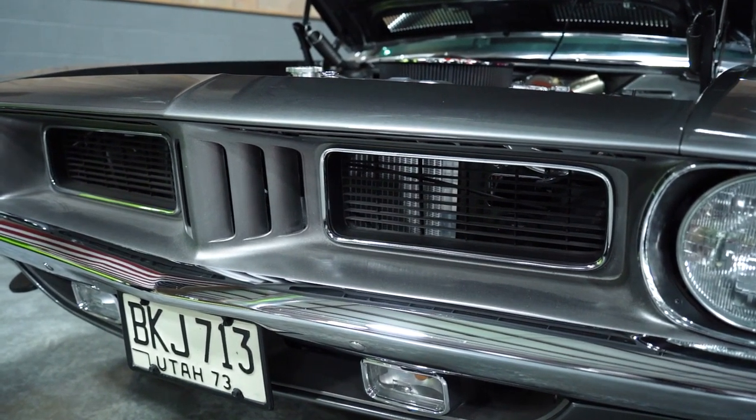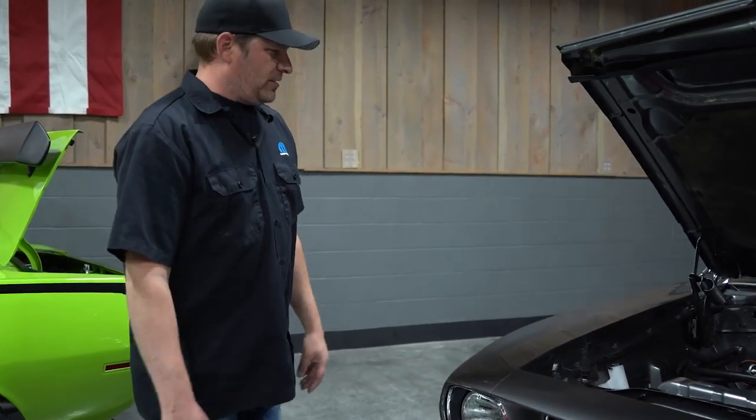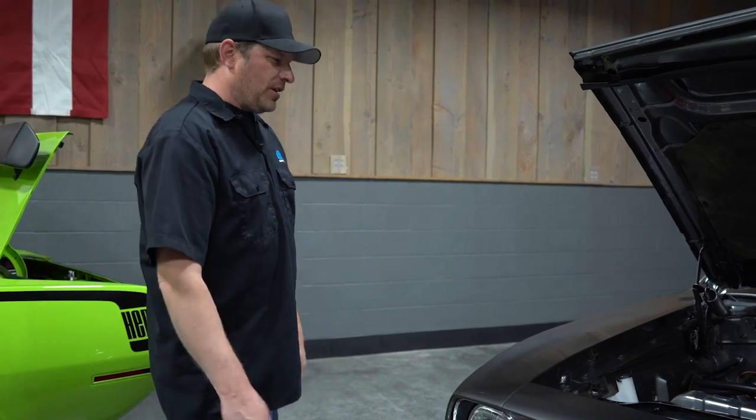On the grill we did the Argent textured paint just to help accent on these Mopars — it looks really good. The paint color is really cool to me. It's like a Chrysler Mineral Gray, made for a newer car, but I think it looks great on this older car.